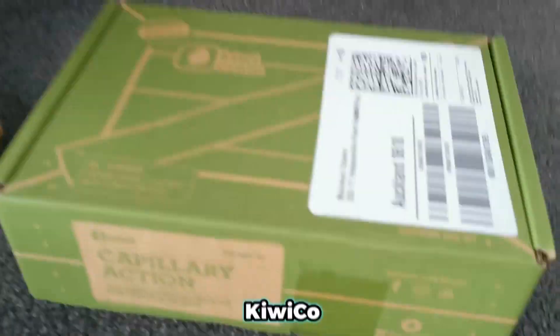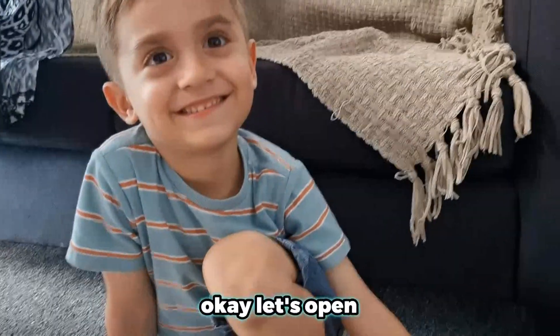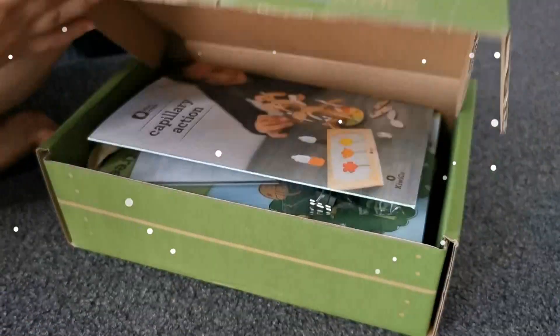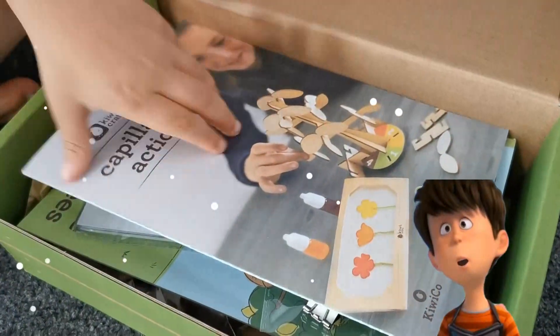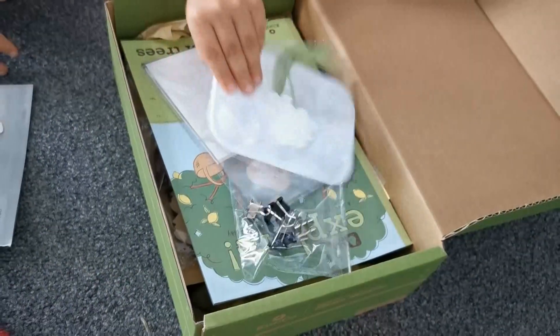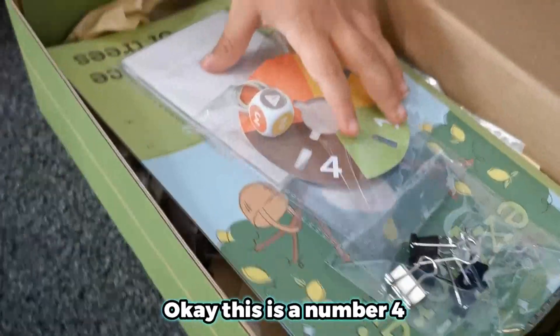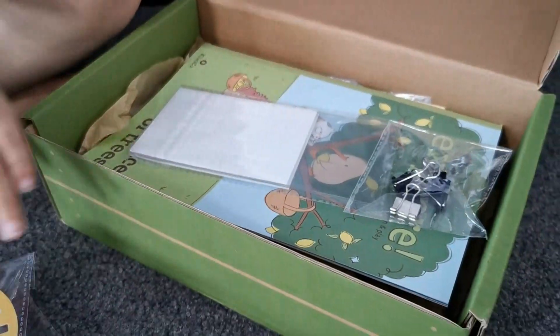What'd you get today? Kiwi Co! Yay, we were waiting for this for a long time. Okay, let's open it and see what's inside. Whoa! Look at that! So this is our number 4 or number 5? This is number 4. Look at all the cool things you get in there.